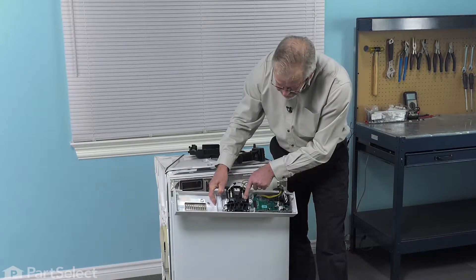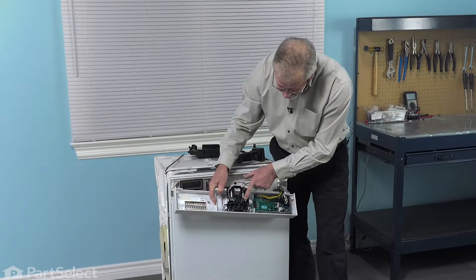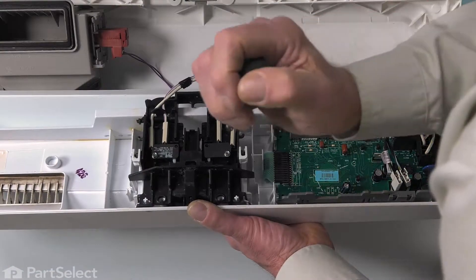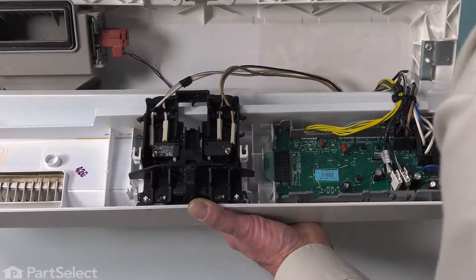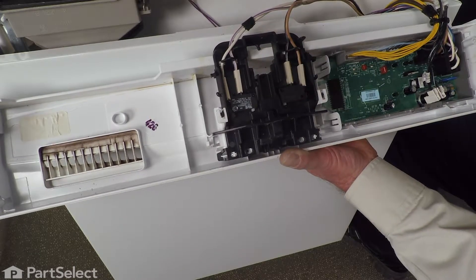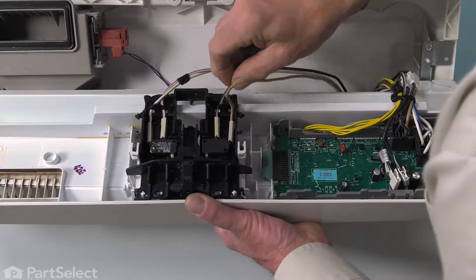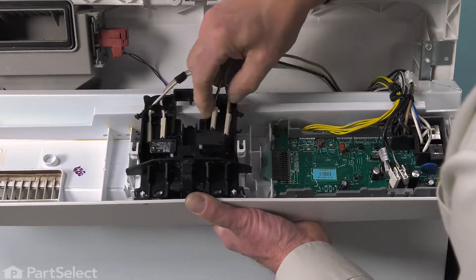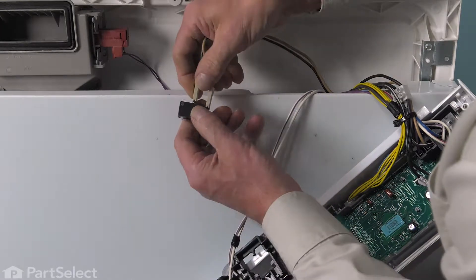To change out the switch, we're also going to need a 3/16 hex head nut driver, and then we can pull that switch out of the housing. Next, we'll remove that screw. Just unhook those wires from that little retainer at the back. We can lift that switch out of the bracket or we can remove the wires.